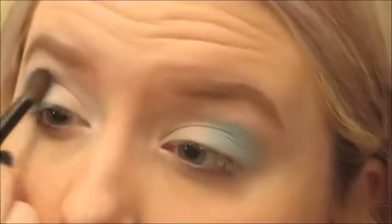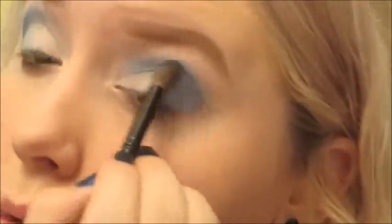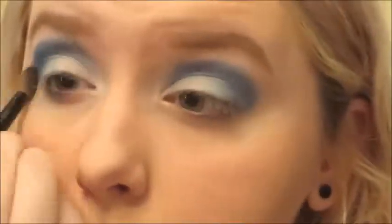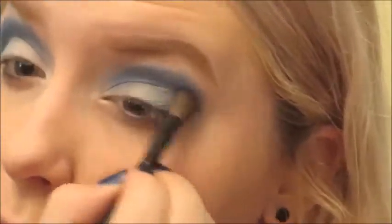And we're going to go in with that crease shade from the Wet n' Wild Poster Child palette, and blend this into our crease. It's a nice bright royal blue sort of deal. This palette — the pigmentation is lacking a little bit, but it's tons of fun colors for cheap. I know a lot of my viewers don't buy super high-end makeup, so I like to help out.